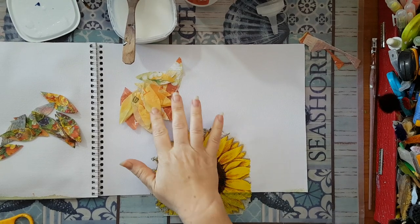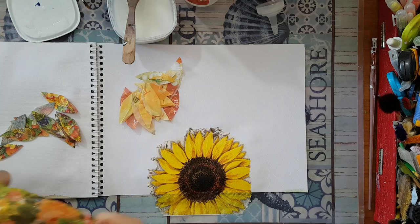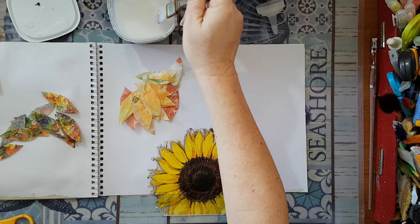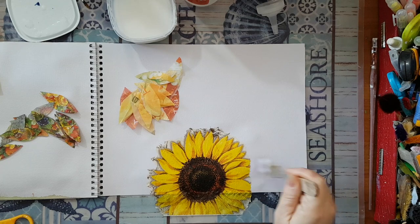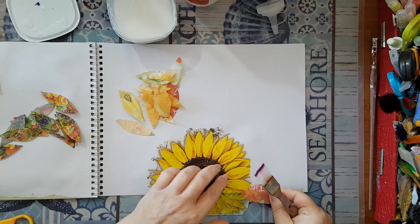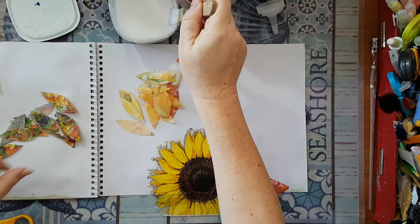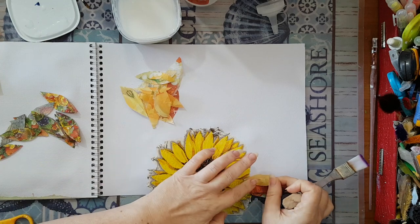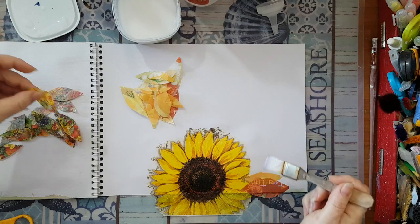I'm back. I've cut out petals from one napkin and already cut another from a second napkin, and I'm thinking I'll alternate between the two napkins. I'm laying down glue here and starting. I want interest, so I want to change in between the napkins.